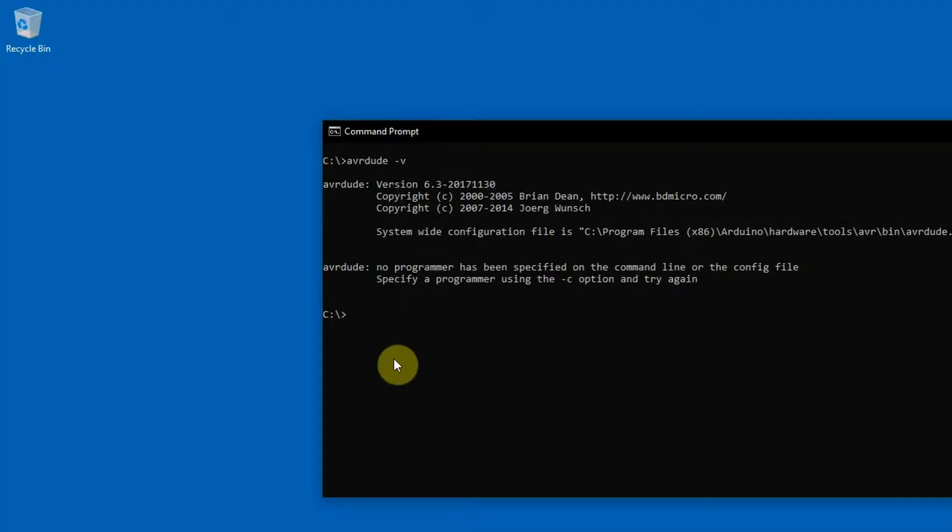I'm going to test the ATtiny10 breakout board plugged into my new prototyping board. The programmer is going to be USB ASP, the microcontroller is ATtiny10, and I'm going to read the flash of the microcontroller. The content of the flash is going to be stored to a test file, and the last 'I' means that the file is a hex file.